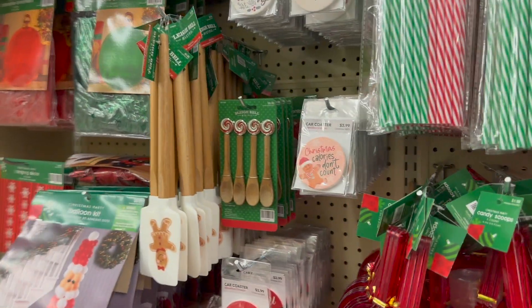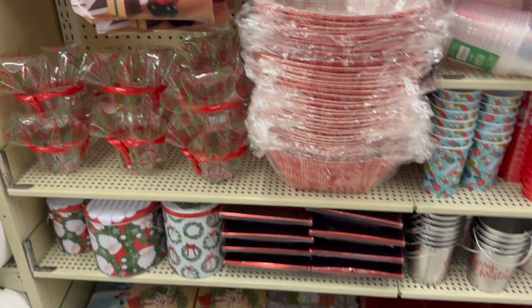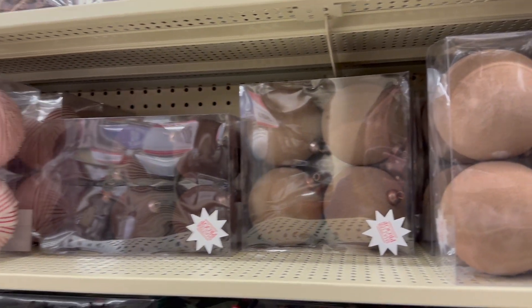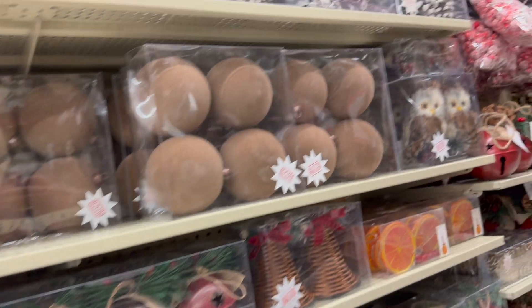These gingerbread spatulas are so pretty, I really love them. And then I also love the wine spoons — you guys know that already if you saw my last video. These candy bowls kind of throw me back to early 2000s — let me know what you think. These are the trending TikTok ornaments I talked about last time. You have the darker brown and a camel brown as well, and they are textured — kind of like a velvety feel. I didn't pick up any, but I think they look really cool.